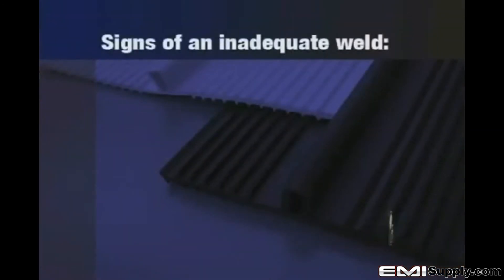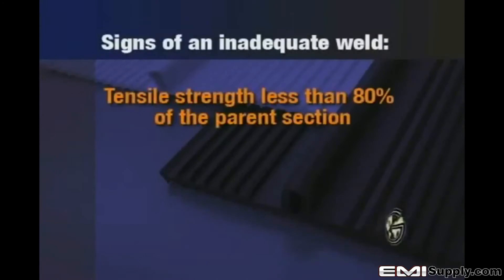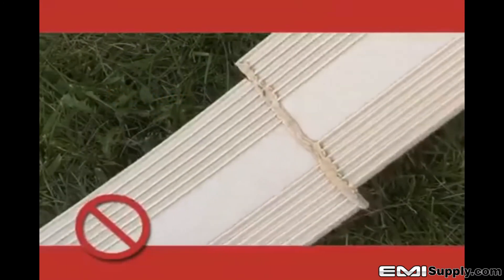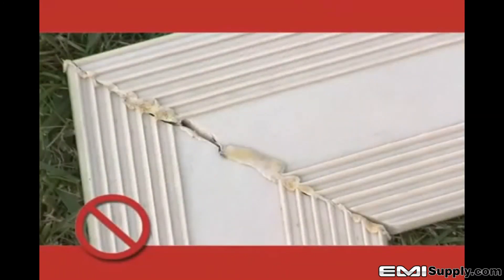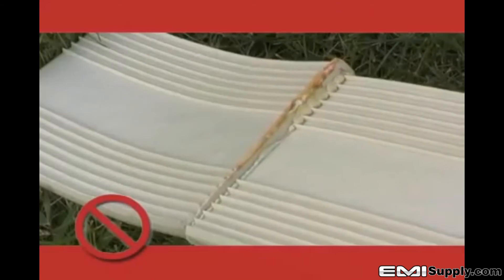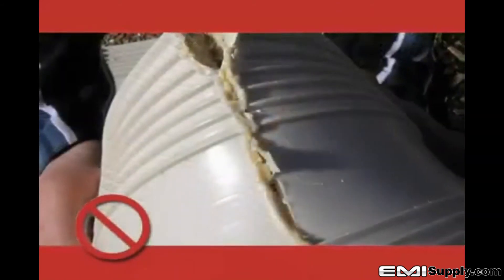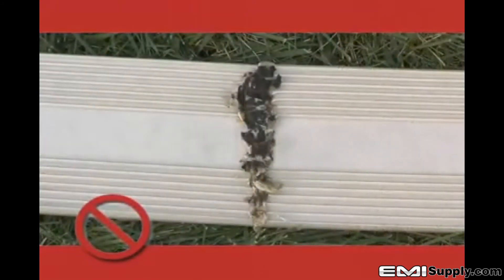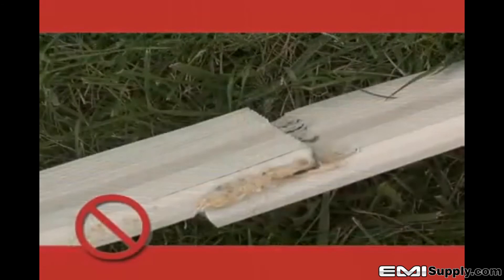Signs of an inadequate weld include: tensile strength less than 80% of the parent section; misalignment of center bulb, ribs, and end bulbs; bond failure at joint deeper than 1/16th inch or 15% of the material water stop thickness; misalignment which reduces the water stop cross-section greater than 15%; visible porosity in the weld; visible signs of splice separation when a cooled splice has been bent at a sharp angle; charred or burnt material; and an overlapped weld.